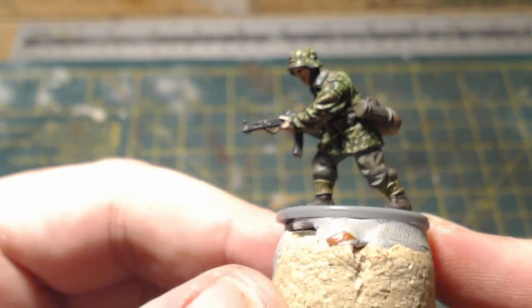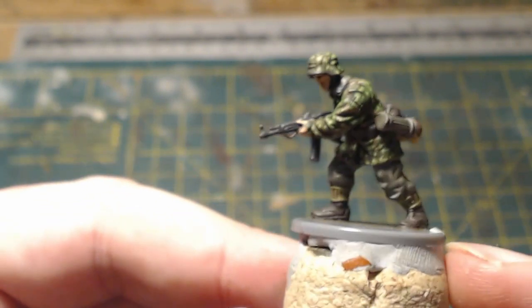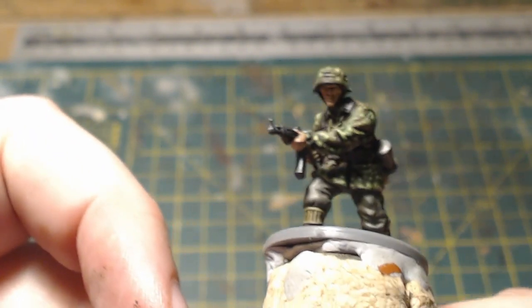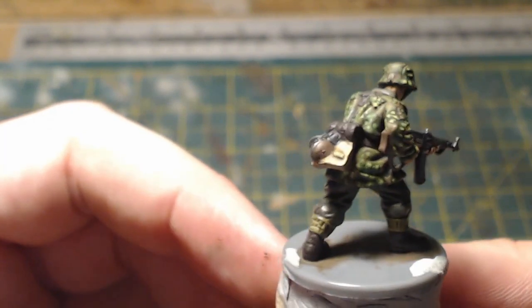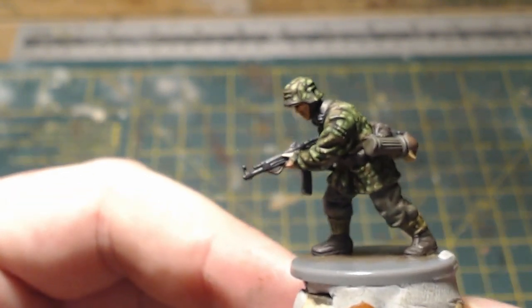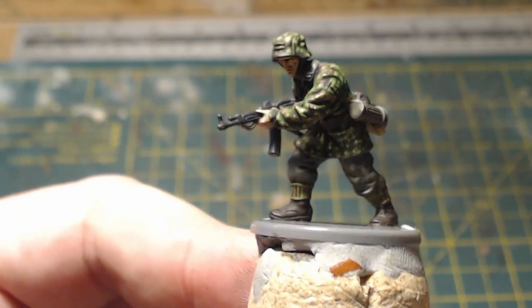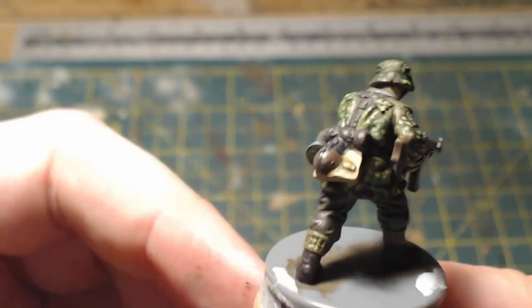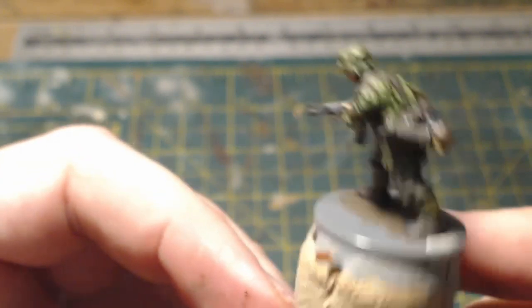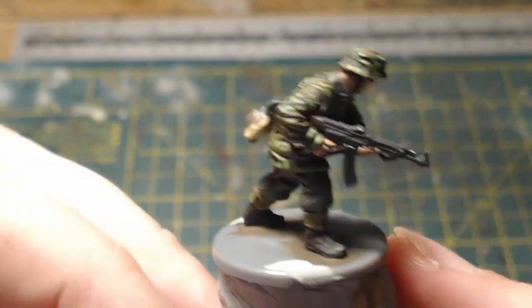Anyway, onto the finished piece — there we have it, that is the finished SS trooper. It's sort of a cross between plane tree and p-dot camo, so it's my own concoction, my own invention. Now that I've finished the rest of the figure and done all the other details, I'm actually pretty happy with how that's turned out. It's not 100% accurate but I think it looks like what it's meant to look like, which is Waffen SS camouflage.